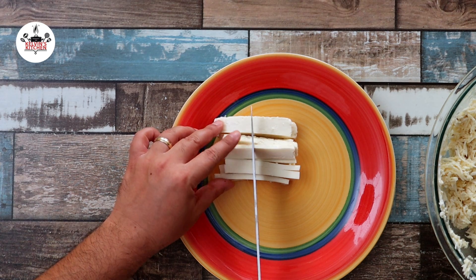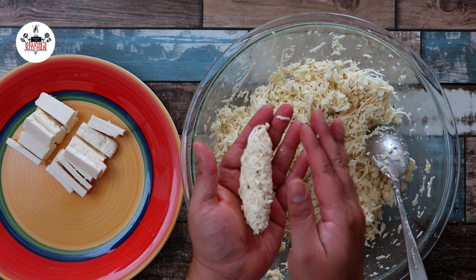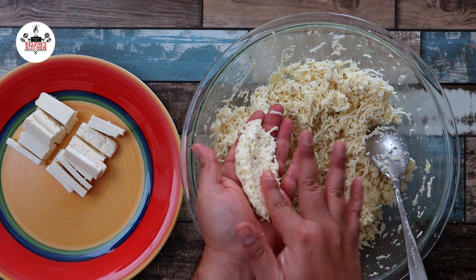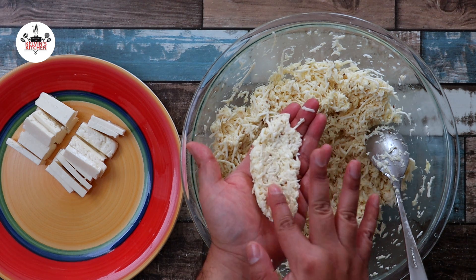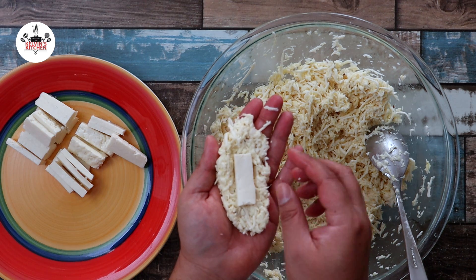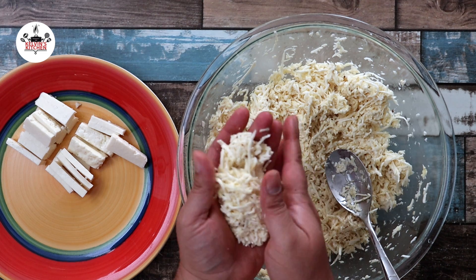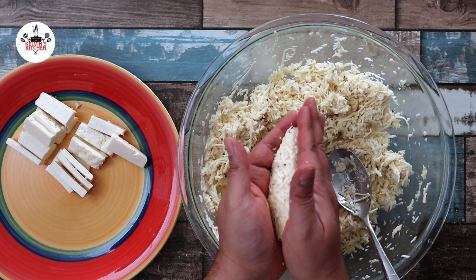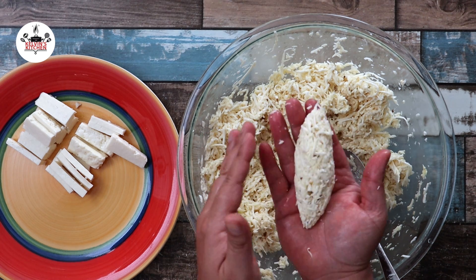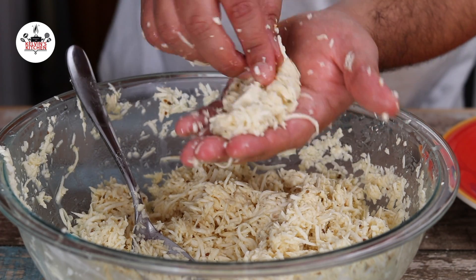I just realized that the cheese pieces are too big, so cut them in half one more time. Using a tablespoon and your hands, go ahead and start shaping them just like so. Create a dent to make room for the cheese, add some more of the yucca mixture, and begin to close it. Squeeze them between both hands as you shape them and keep them tight. Repeat the same process with the rest of the ingredients.